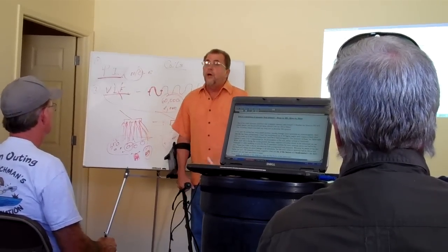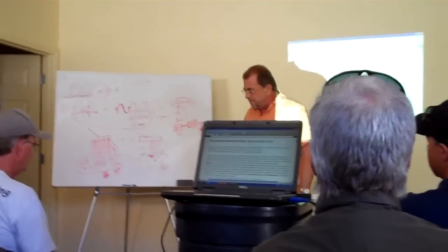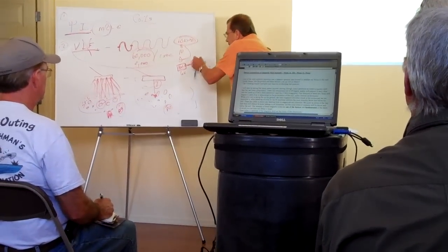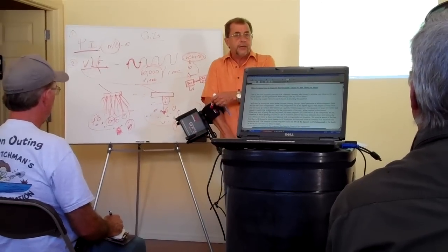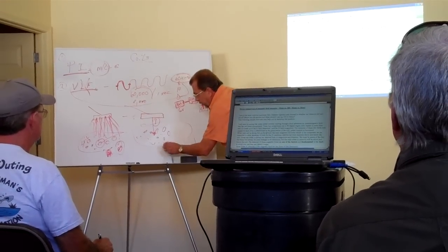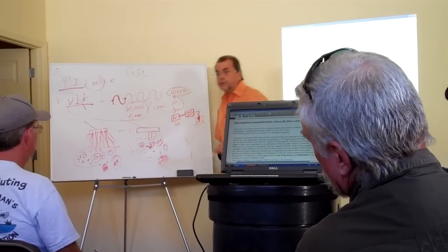I'll just assume none of you have ever found a piece of gold, so ground balancing is nothing more than this: when I take this coil and pump it and set the thing to ground balance, all we're really doing is this — the control box has a microprocessor, basically a computer, sending the signal out and waiting. It's letting all these little currents die down. That's all it's doing.